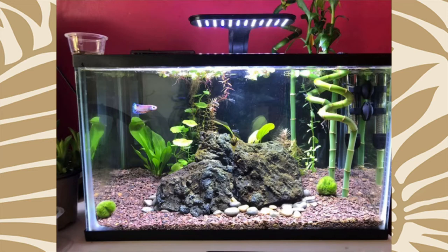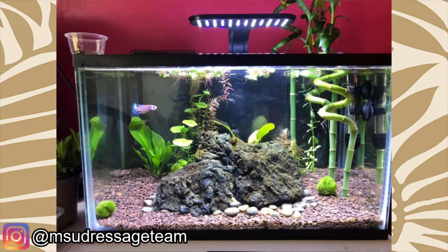This betta tank photo was submitted to me on Instagram by Michigan State Dressage. This looks like a 10 gallon tank, which is double the minimum size. I love to see that.